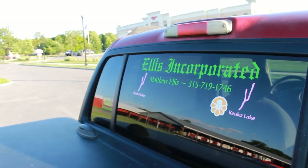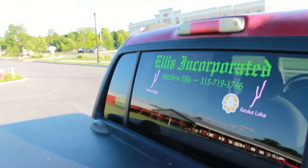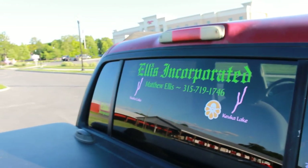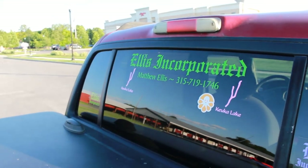Just comment down below if you like these videos. Subscribe to my channel if you do. Thank you guys, thank you for watching my videos. Matthew Ellis or Ellis Incorporated. Peace out, have a great day.